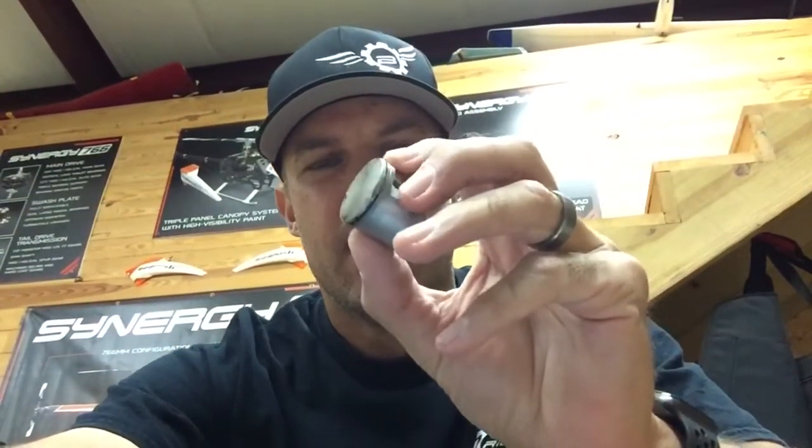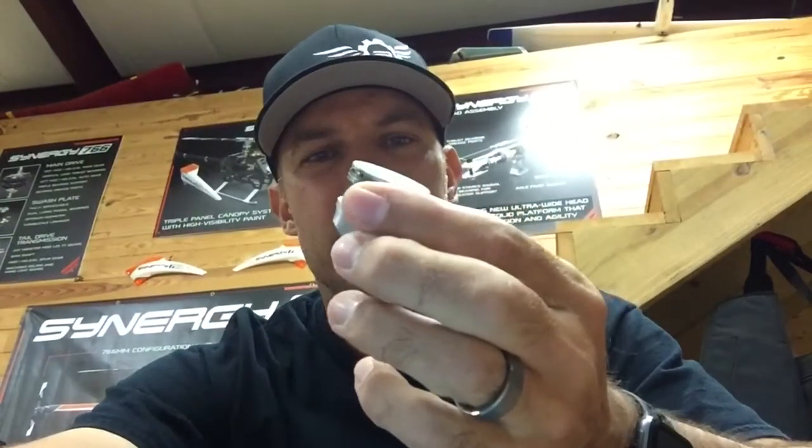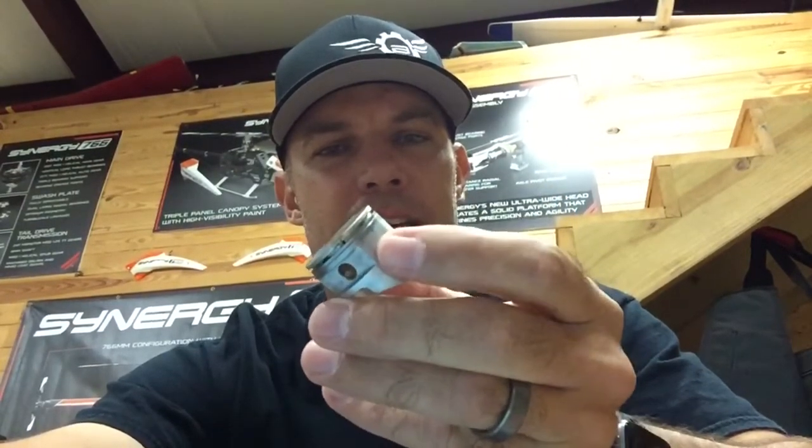Hey everybody, back again at the shop. Today we are going to talk about your OS-105 piston, and specifically cleaning it — certain things that you need to do to make sure that your piston performs well. A lot of things that aren't very intuitive that need to be cleaned, and I'm going to show you those things.